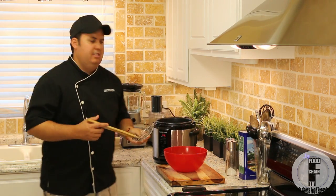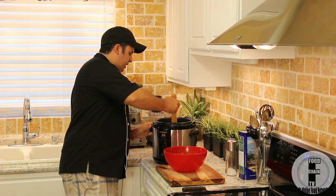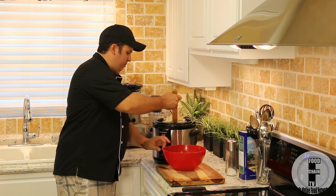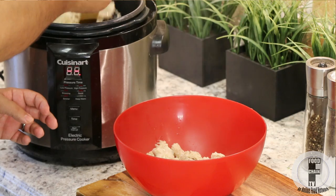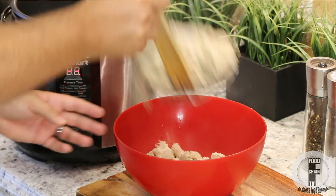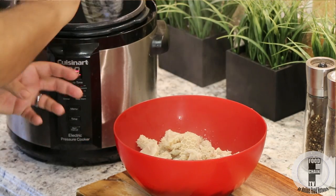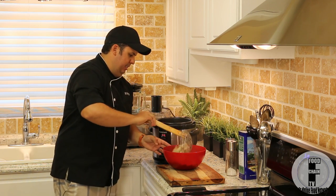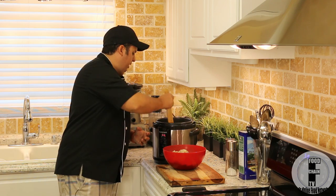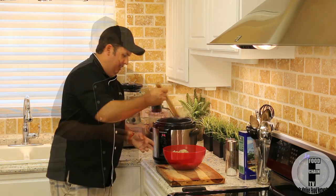I'm going to grab my spider here and we're just going to take this out and put it in a bowl. You don't really want to keep the juice that's left behind in the pressure cooker — that's a lot of the impurities from the tripe, so you just want to discard that.